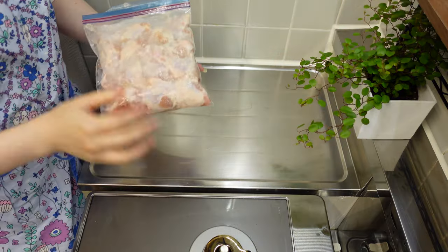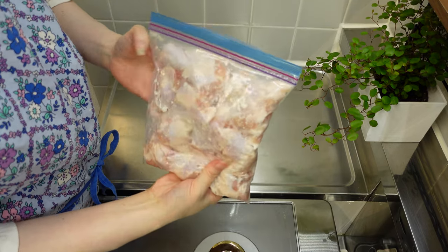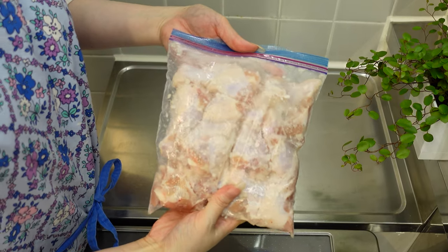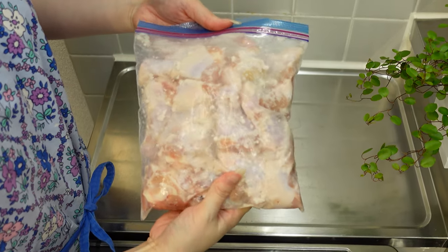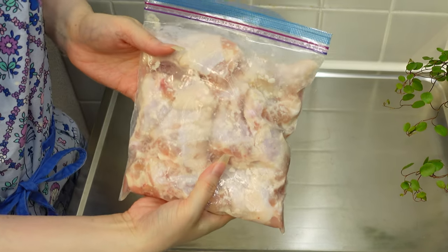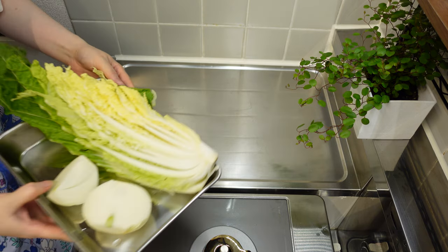First, have the drumsticks marinated in shio koji for several to 24 hours. This will make the meat softer and juicier. If you're new to my channel and wondering what shio koji is, check the link in the description to my video called What is Shio Koji? It's a wonderful Japanese fermented seasoning.